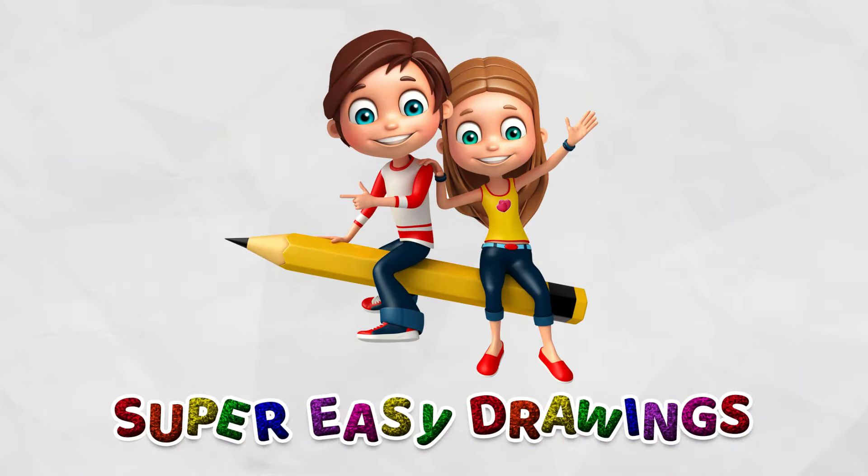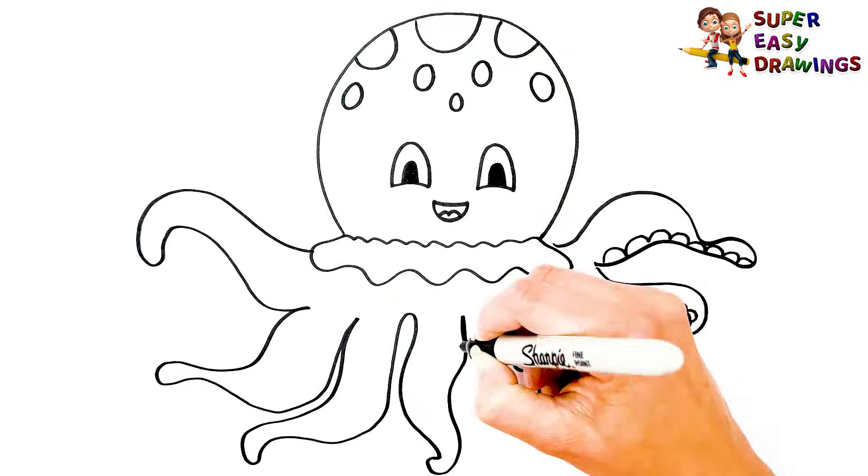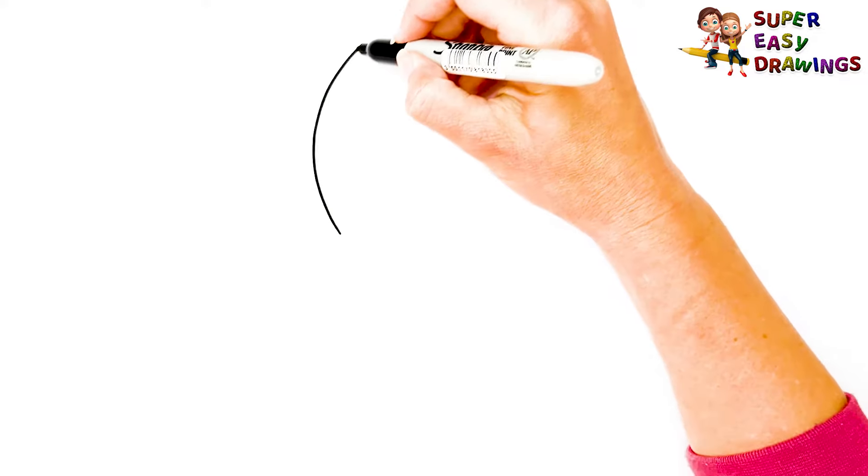Hello kids, welcome to Super Easy Drawings channel. Today, I am going to show you how to draw an octopus, step by step. Let's start drawing!